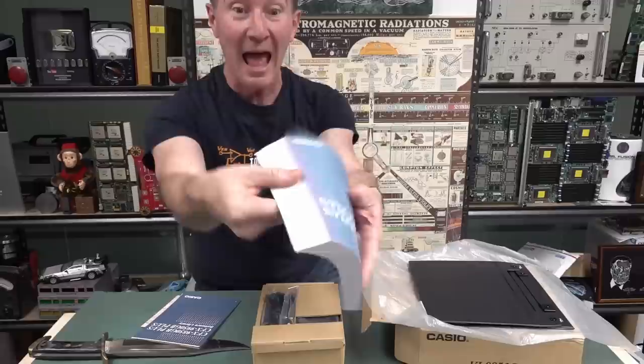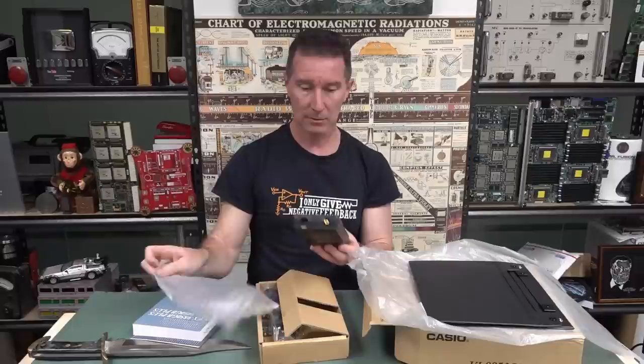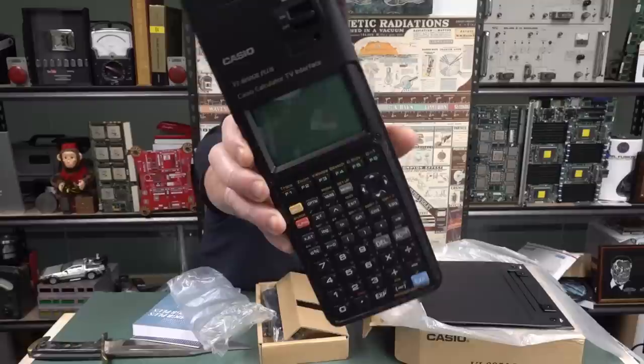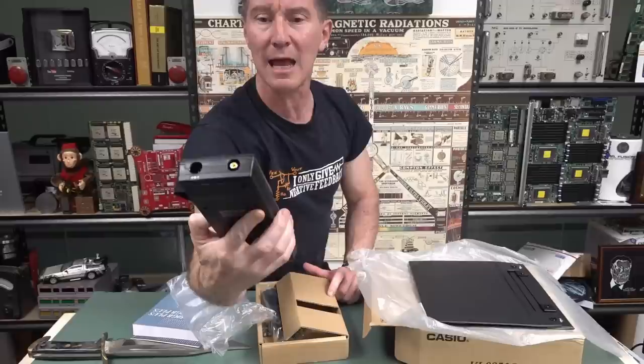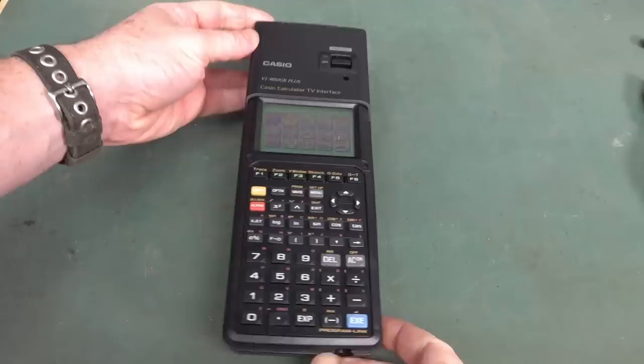Look at that thick manual - it's all in English too. That's a thick user guide. Here it is - this is new in box. Casio calculator TV interface. I had no idea such a thing existed. It's a regular 9850 calculator, but they've added a TV interface with a composite output. I didn't know such a thing existed.